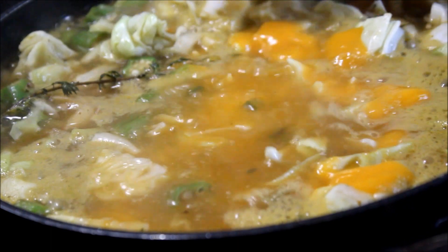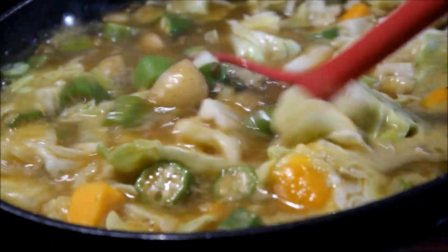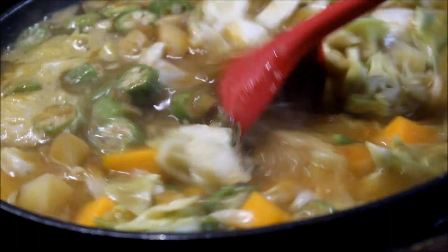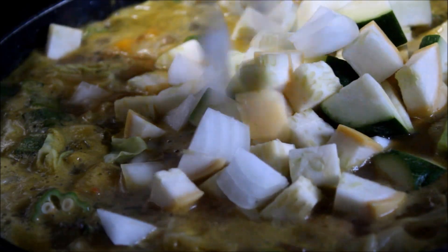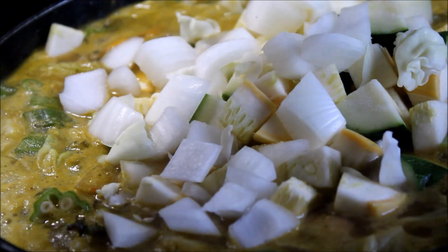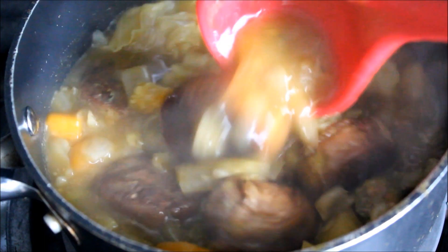Add in your pumpkin puree and mix that in. Bring that up to a boil and allow all those vegetables to cook down and the flavors to come together. Finally I'm adding in my zucchini and yellow squash, then finishing this off by adding the oxtails back into the pot.